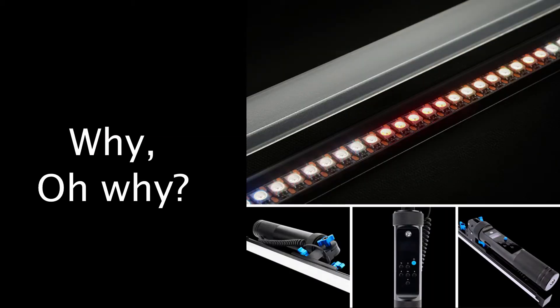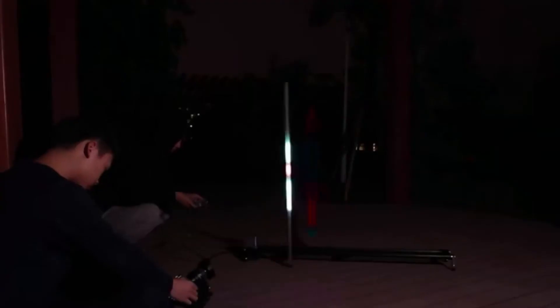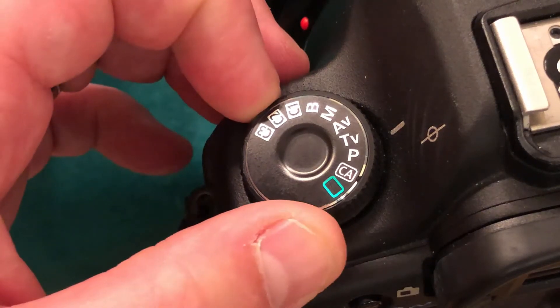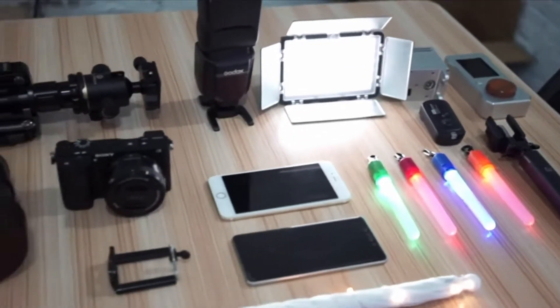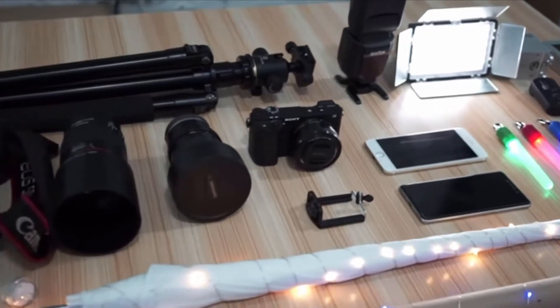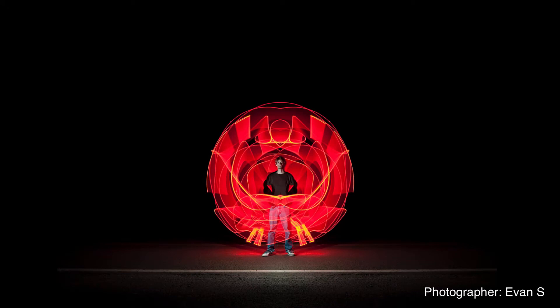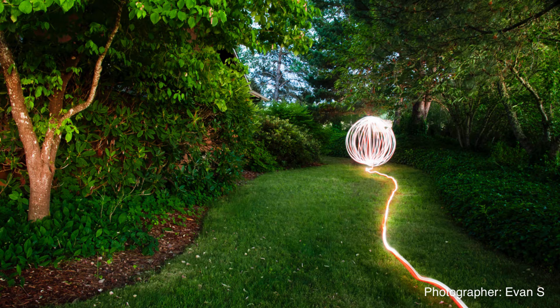You might be wondering why somebody wants to have a light stick for photography in the first place. What they're actually using it for is something called light painting. If you've never done light painting, it's actually a ton of fun. It involves being in a fairly dark environment where you set your camera on a tripod, have a long exposure — could be a few seconds, or on bulb mode — and you use a light source to create your image. The photos could be pretty simple, like spelling out a word, or more complicated, creating interesting shapes or highlighting subjects in a cool way.